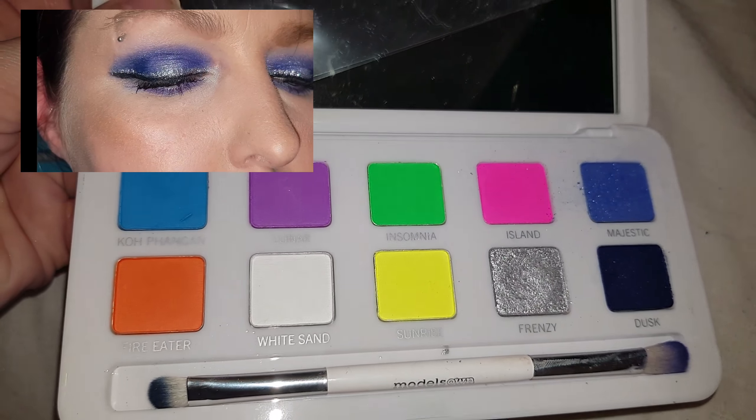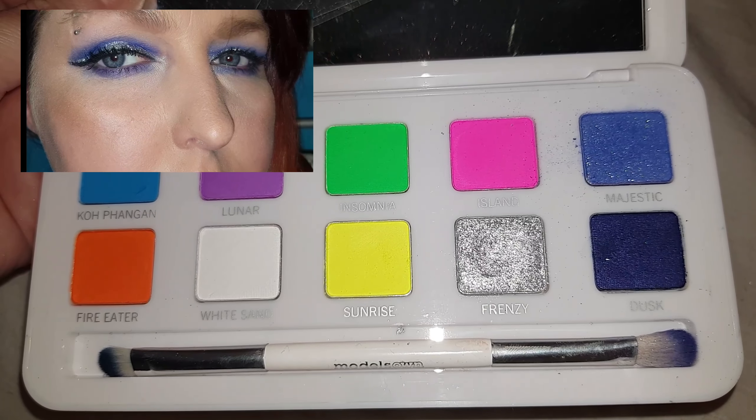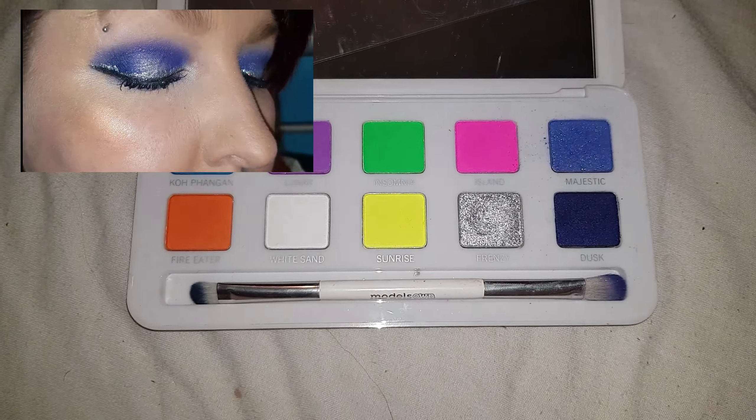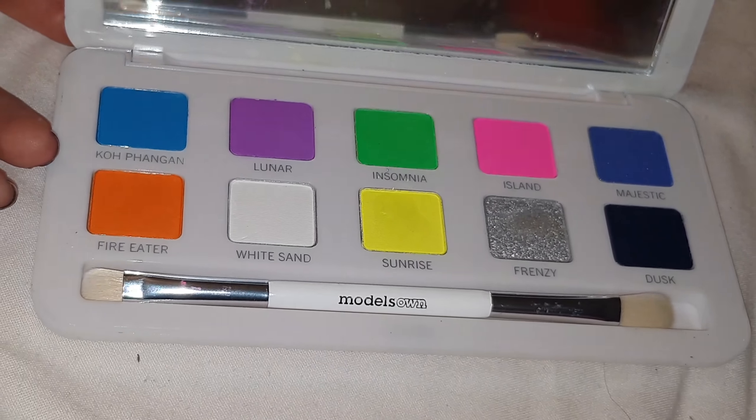I was really intrigued by Majestic and Frenzy so that's the colours that I used on my eyes today. As you can see this palette comes with its own double brush and I actually thought that this brush was really good — it felt good quality and it was really easy to use.